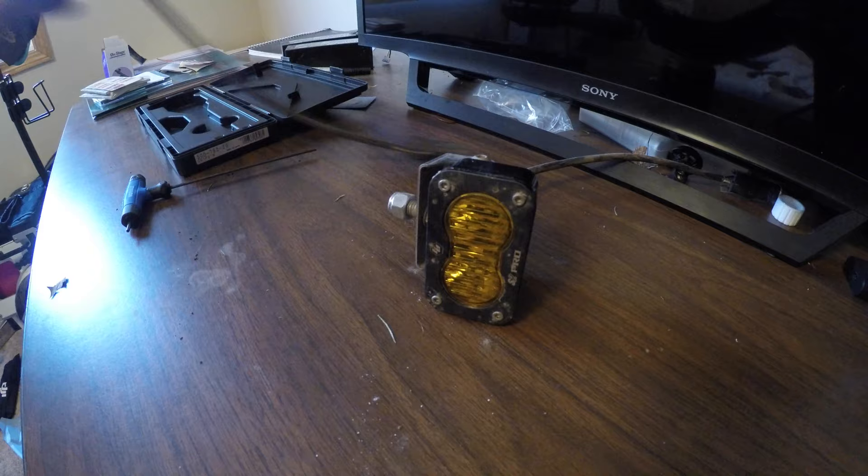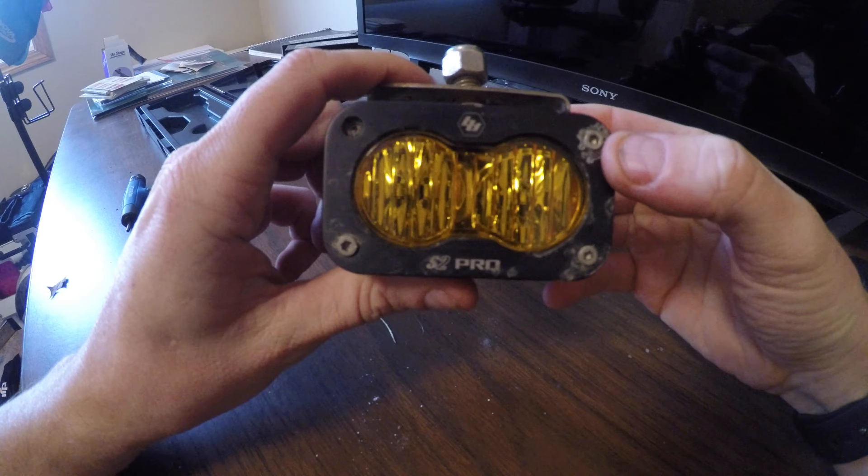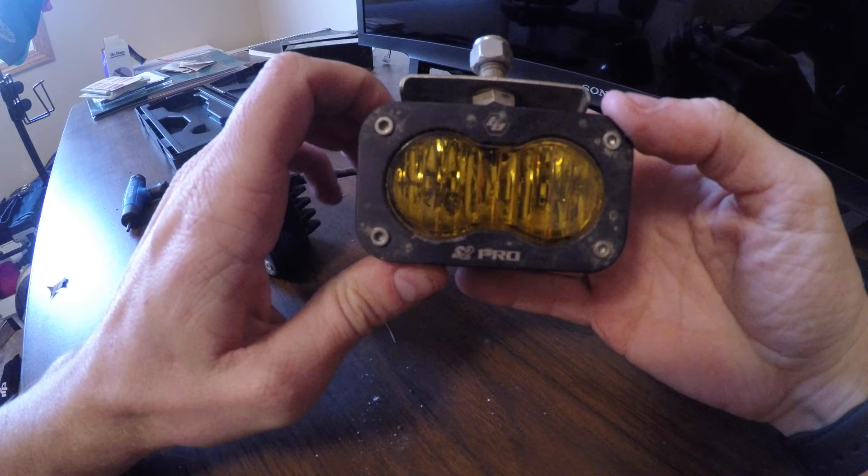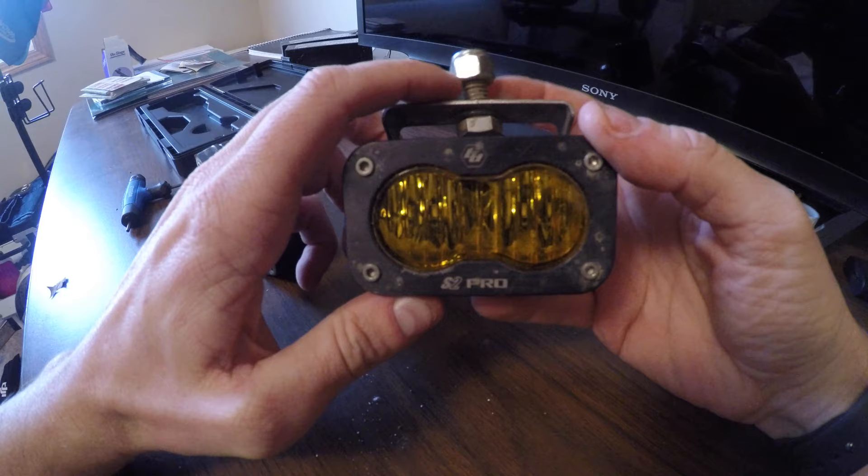What's up guys? I just wanted to show you these Baja Designs. These are the S2 Pros. I bought the whole unlimited kit for my Raptor and I got them all on. Everything hooked up to the uplifter switch is nice and I got a 2018 Raptor.